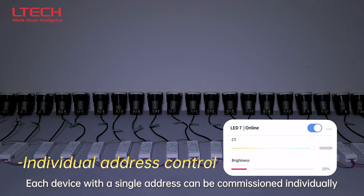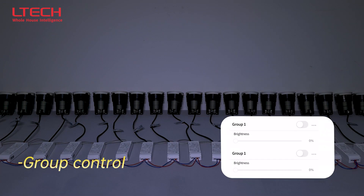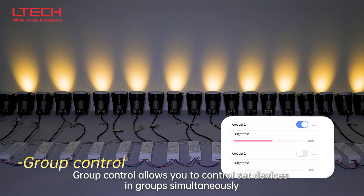Each device with a single address can be commissioned individually. Group control allows you to control set devices in groups simultaneously.